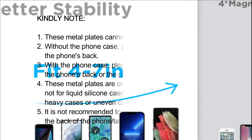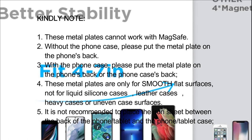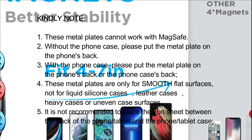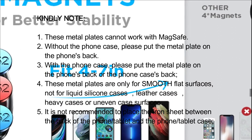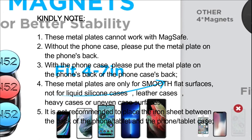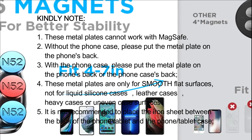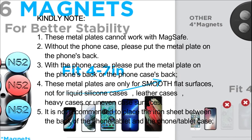Kindly note: 1. These metal plates cannot work with MagSafe. 2. Without the phone case, please put the metal plate on the phone's back. 3. With the phone case, please put the metal plate on the phone's back or the phone case's back. 4. These metal plates are only for smooth flat surfaces, not for liquid silicone cases, leather cases, heavy cases, or uneven case surfaces.